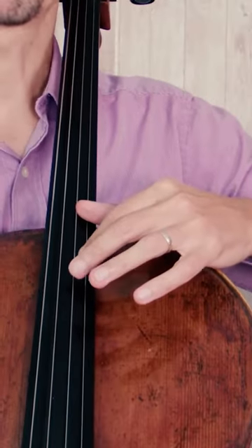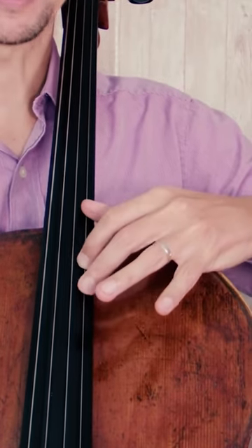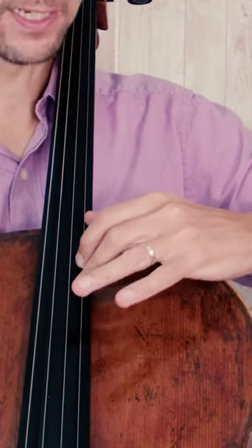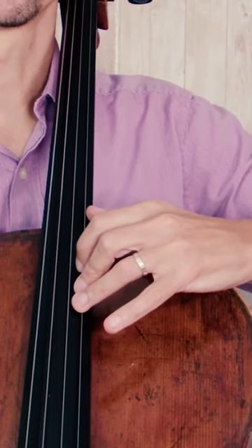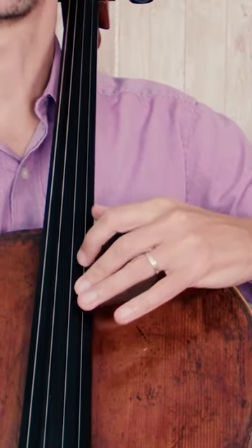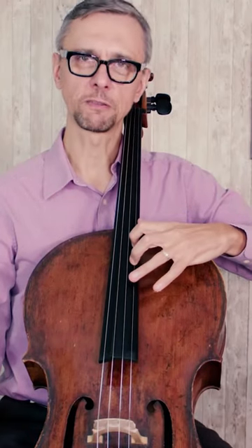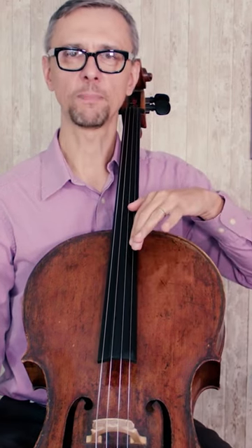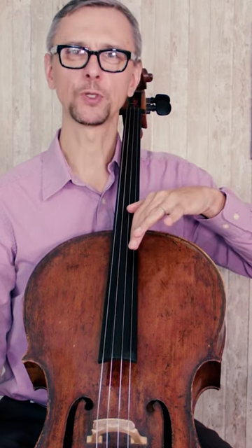We prepare the left hand, and we need to make sure that your wrist is turned somewhat towards third and fourth fingers. We are not going to use a fourth finger here, but definitely we need to make sure that the third finger has no problem reaching its spot. If you prepare like this, it will make it much harder for you to play in tune.